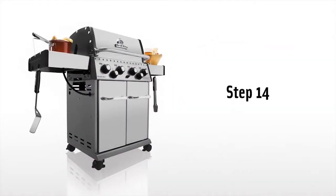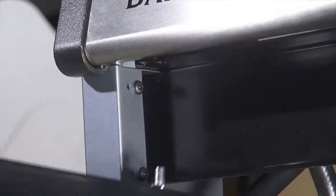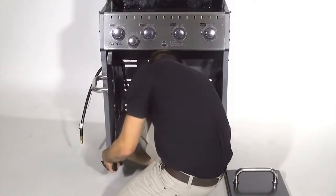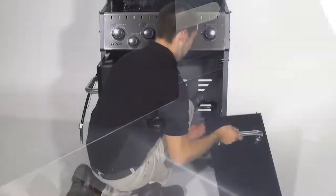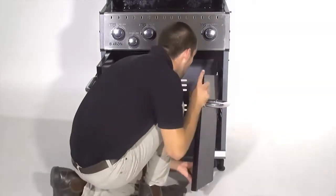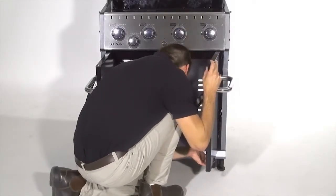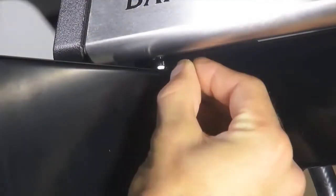Step 14. Install the doors on your barbecue grill. Start by inserting the upper door pin into each opening, and then bring the bottom pin into place. Secure the doors using the retainer clips on the upper door posts.